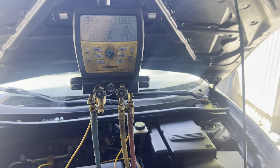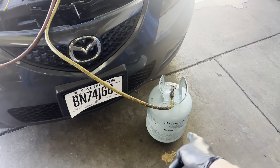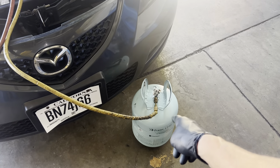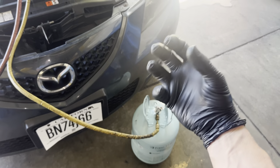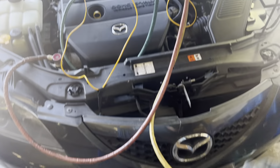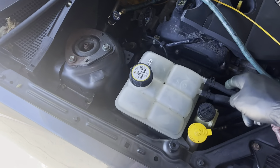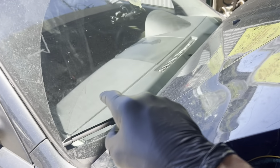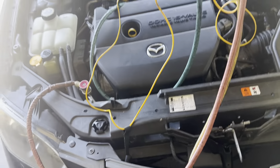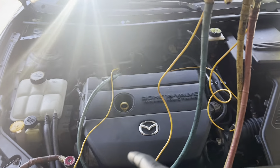We're going to do some backyard-style work — squirting a little can inside this car the backyard way. I have a bigger can and I'm going to do it vapor-style, like somebody would without a scale. I'm not going to weigh anything. This car has a leak — it was sold by a used car dealer who put a compressor on it, but I found a leak under the dash.